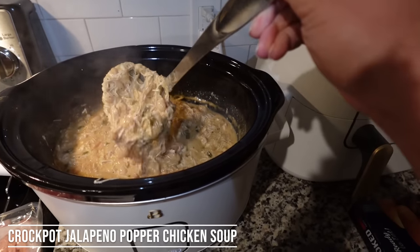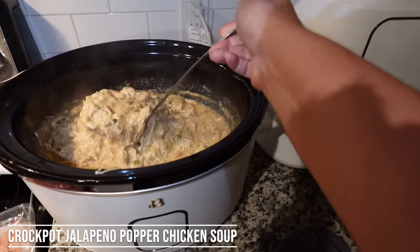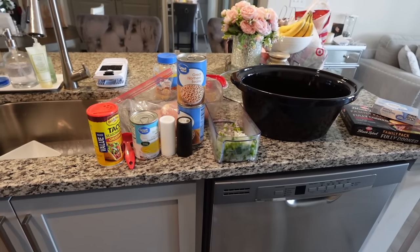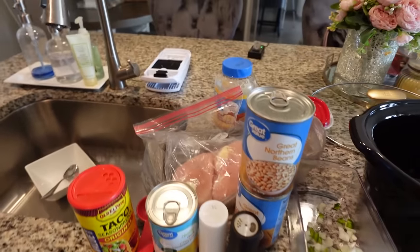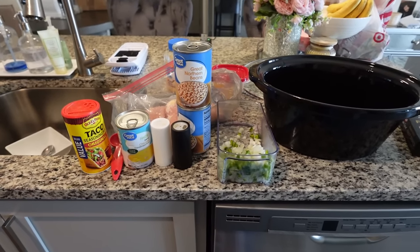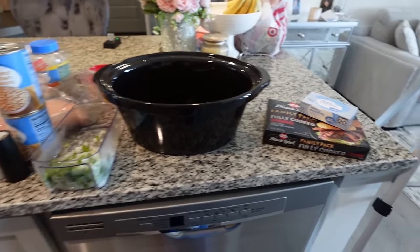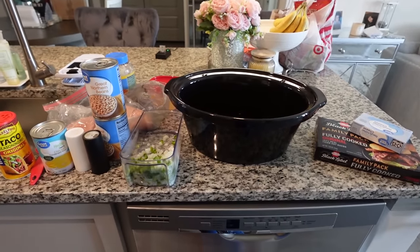Next up is crockpot jalapeño popper chicken soup. Look how creamy and thick and delicious. But we're not just making that — we are also making jalapeño popper corn muffins. Today we are making crockpot jalapeño popper chicken soup. I went ahead and prepped a little bit last night, which always helps me out. If you have busy mornings, go ahead and do what you can the night before.